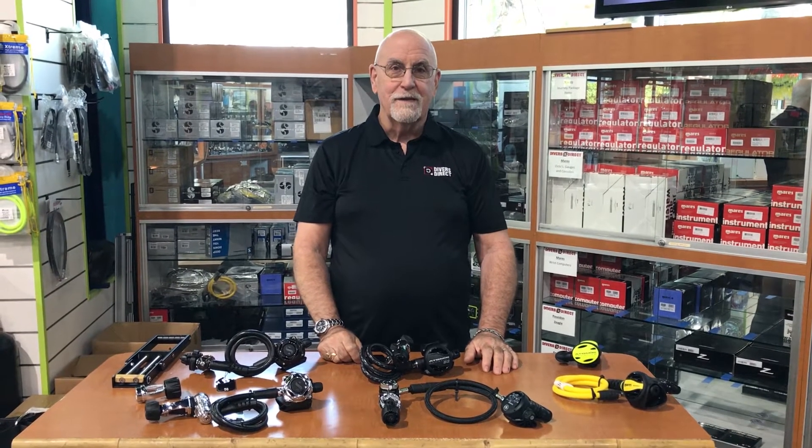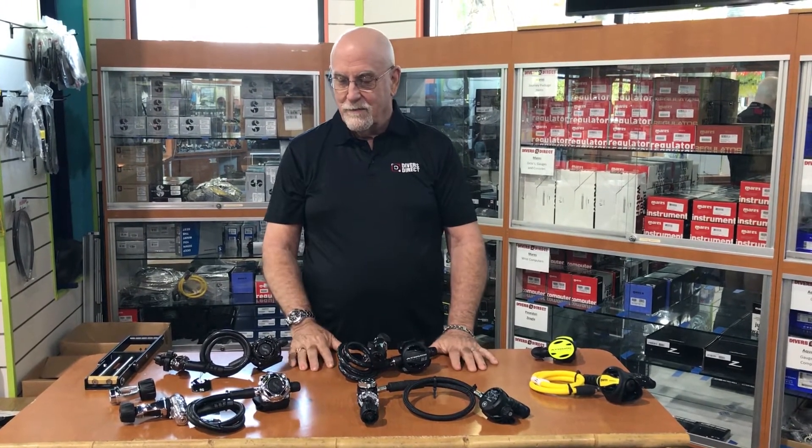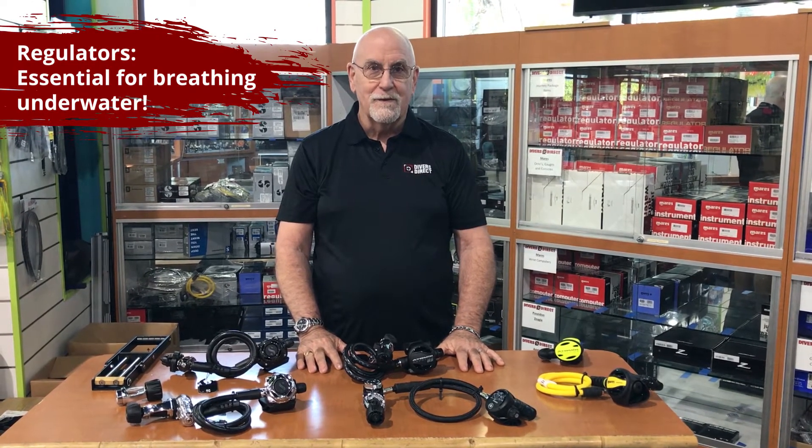Hi, I'm Mike from Divers Direct and we're talking about regulators today. These are regulators and they are probably one of your most important pieces of equipment that allows you to breathe underwater.